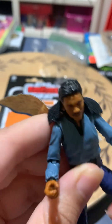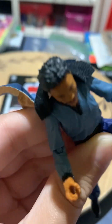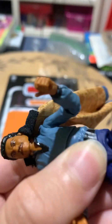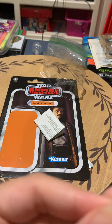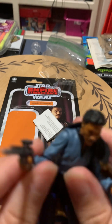We've got his feet. He's a little bit stiff, but it's okay. I just gotta kind of work it a little. We've got his fancy shoes. He's got his gun, which is pretty standard. The paint job is good, though. Pretty nice.